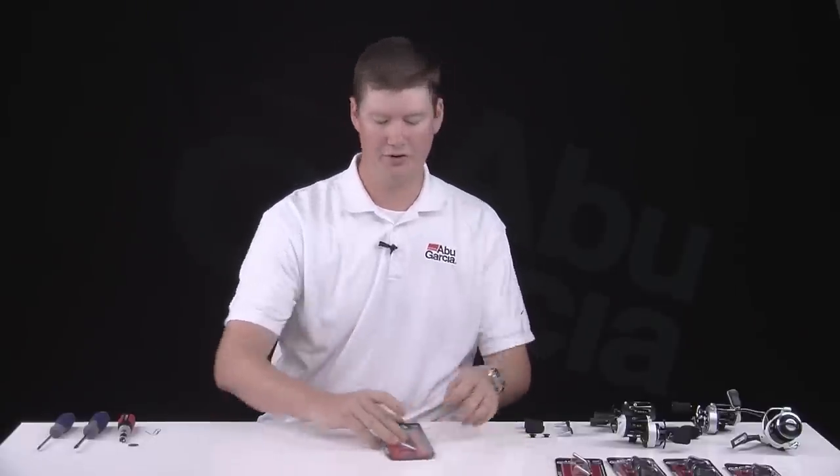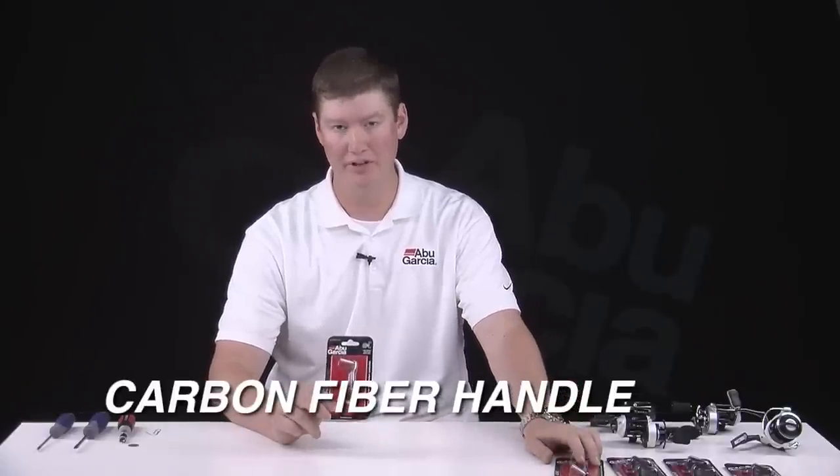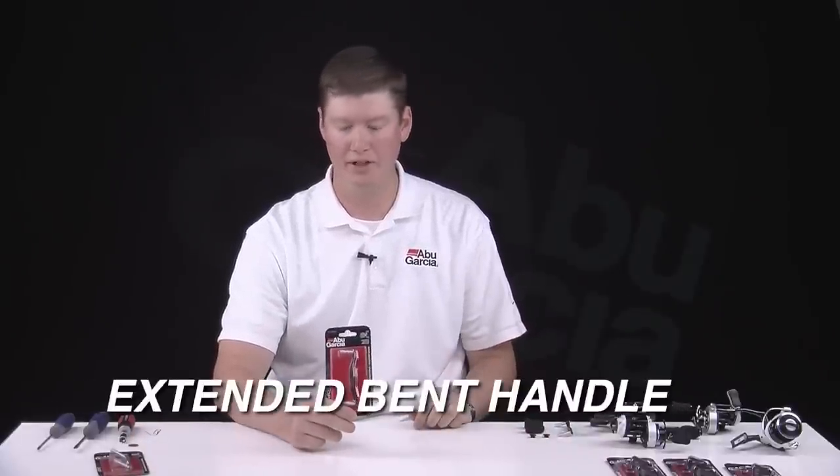The parts we have to offer are in the handles. We have the carbon fiber handle — it'll shave some weight off of your reel and give it that cool custom look. We also have an extended bent handle, which really helps if you want to get into situations where you need some extra cranking power and can really bear down on some of those hard-pulling fish.